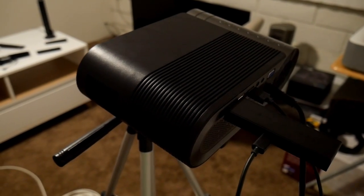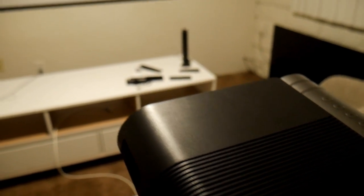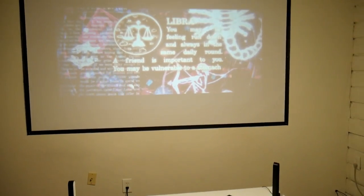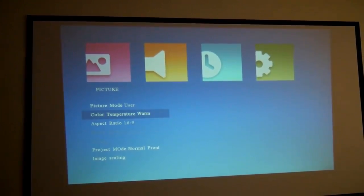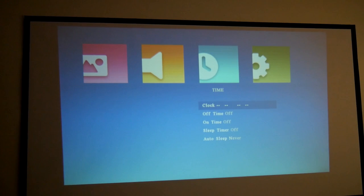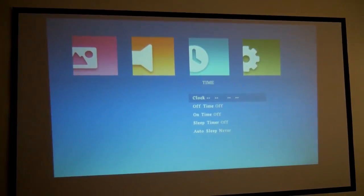I connected my Fire Stick through the HDMI and was able to power it up via one of the USB ports, and everything worked great. You're also able to adjust the picture settings or use the preloaded ones. You also have access to audio and the projector settings. There is no Wi-Fi connectivity or Android operating system, so you will have to rely on what you connect.